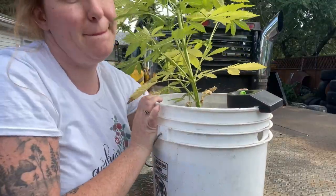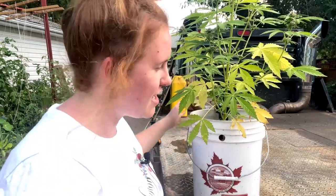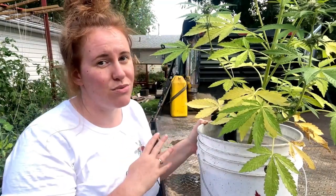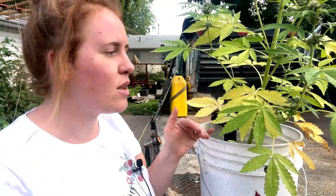We're going to throw this up on my husband's truck because I don't have anywhere else to stand and show you guys without crouching down on the ground and my tripod's not that compact. Here you can see I have a cannabis plant, but like I said this rule applies to all plants across the board whether it's house plants, vegetables, flowers, you name it, and you can see a yellowing.